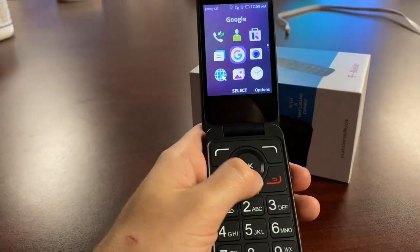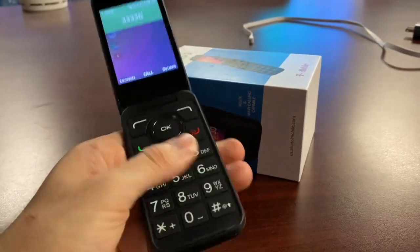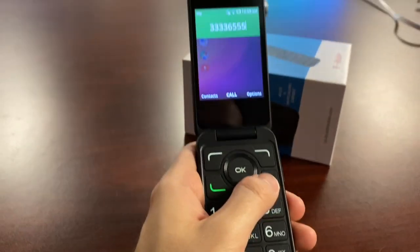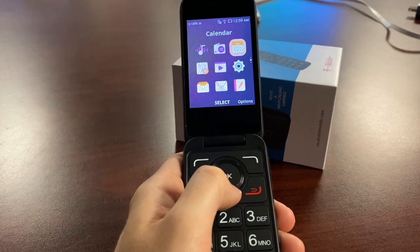That's a run-through of the Alcatel Go Flip 3, currently available at major carrier locations like T-Mobile. The buttons are snappy and feel good, the audio is loud and clear. Going into the settings, you can scroll through ringtones and more.